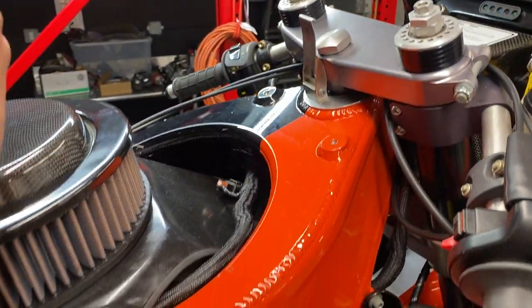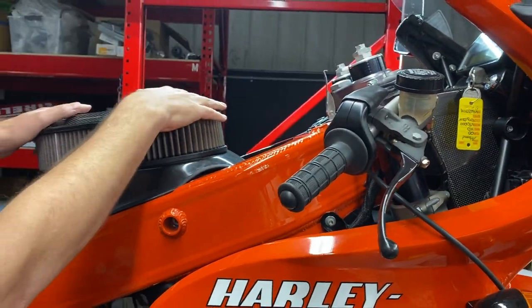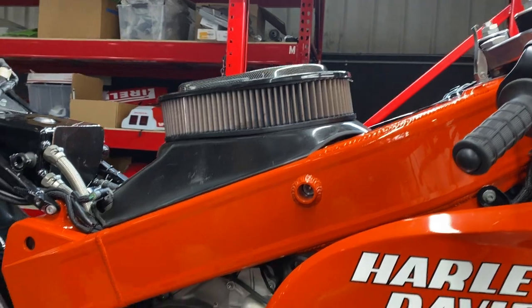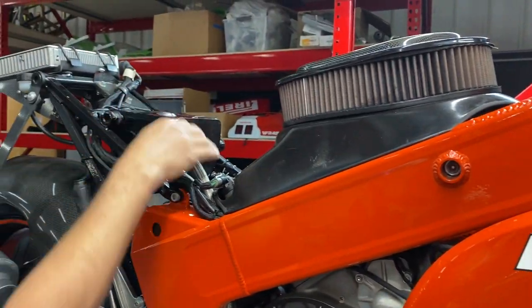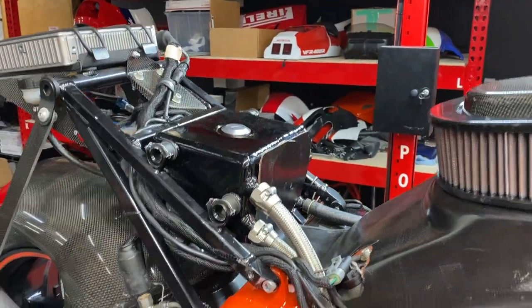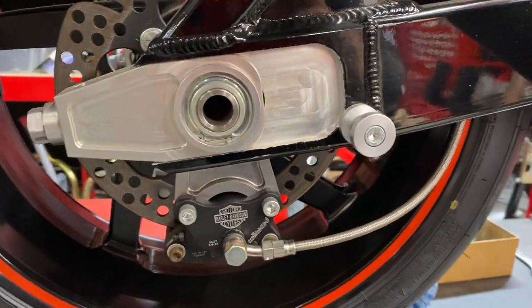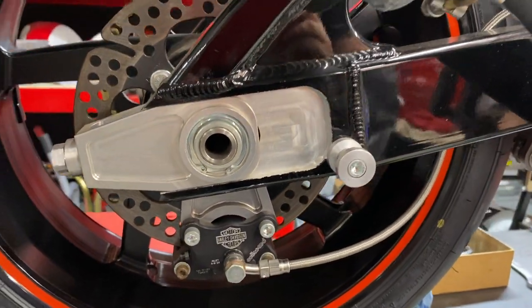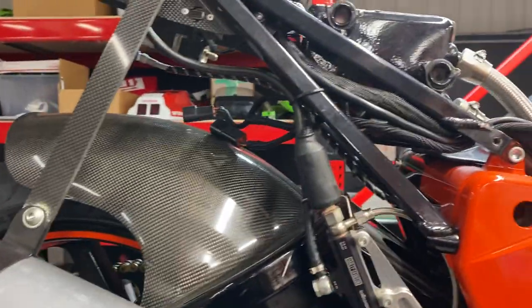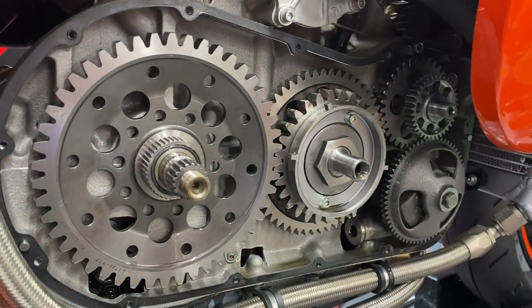The bike is orange on one side and black on the other, and as Scott just pointed out the frame is also orange and black. There's a carbon fiber airbox, cool steel braided lines to the catch can, steel braided lines throughout, and beautiful machine work on the swingarm. Harley most certainly did not hold back — there's a Penske shock and some crazy gear underneath that looks like it came out of a giant watch.